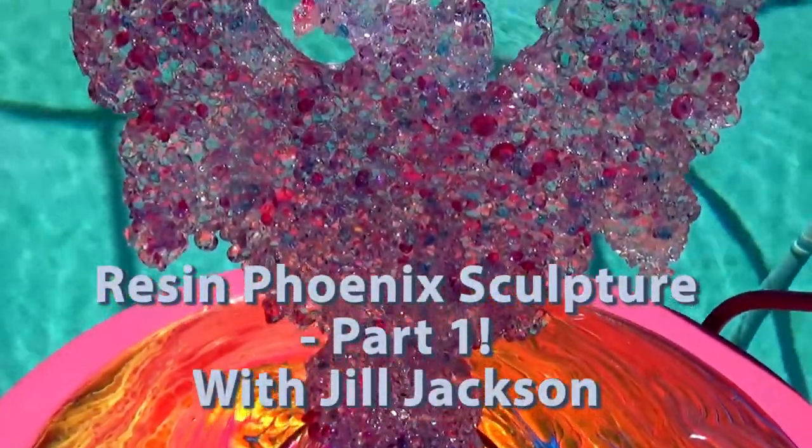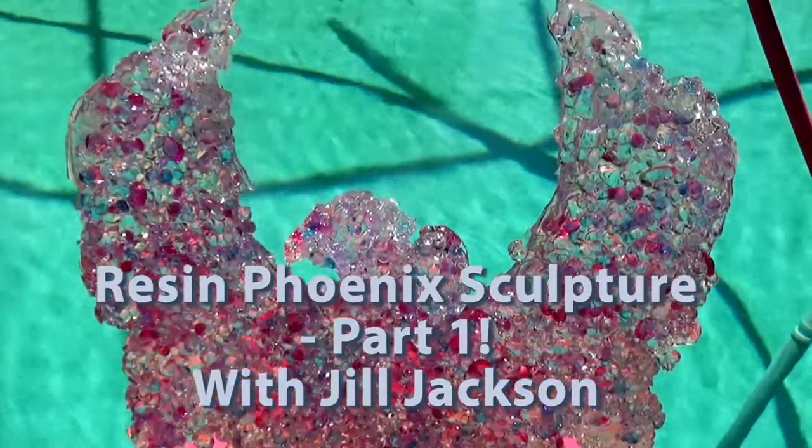Hi, Jill Jackson here in the studio today with part one of my Resin Phoenix Sculpture Series.